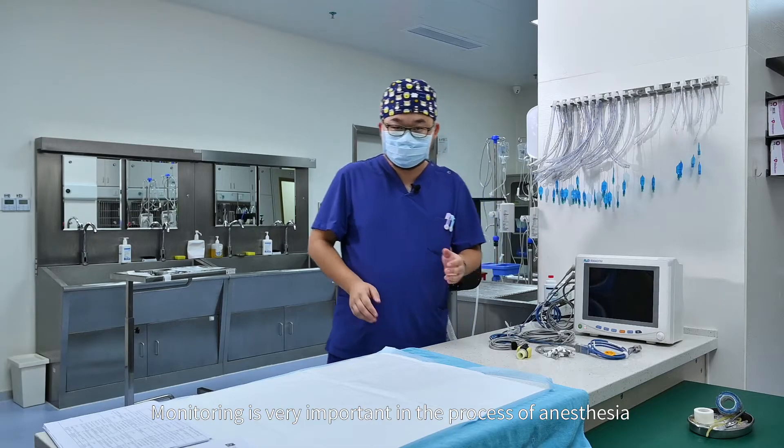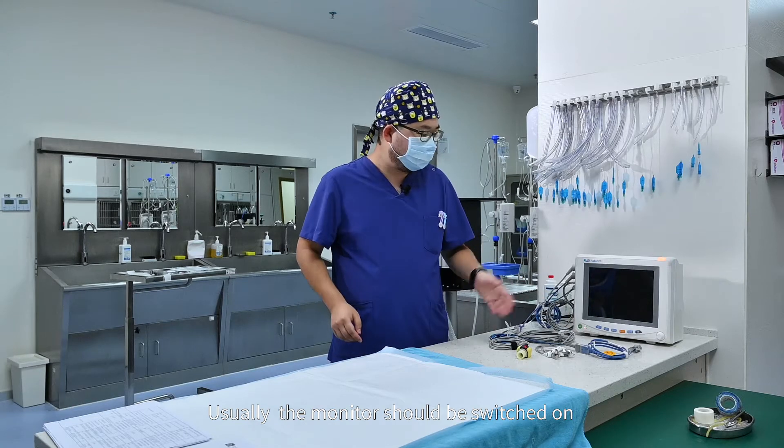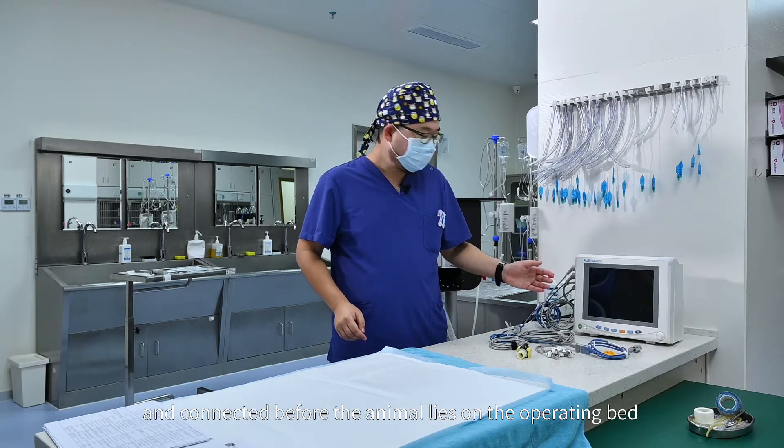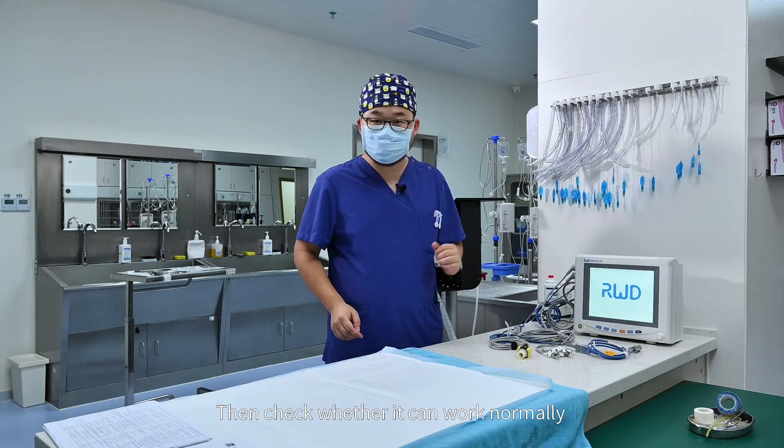Monitoring is very important in the process of anesthesia. Usually, the monitor should be switched on and connected before the animal lies on the operating bed. Then check whether it can work normally.